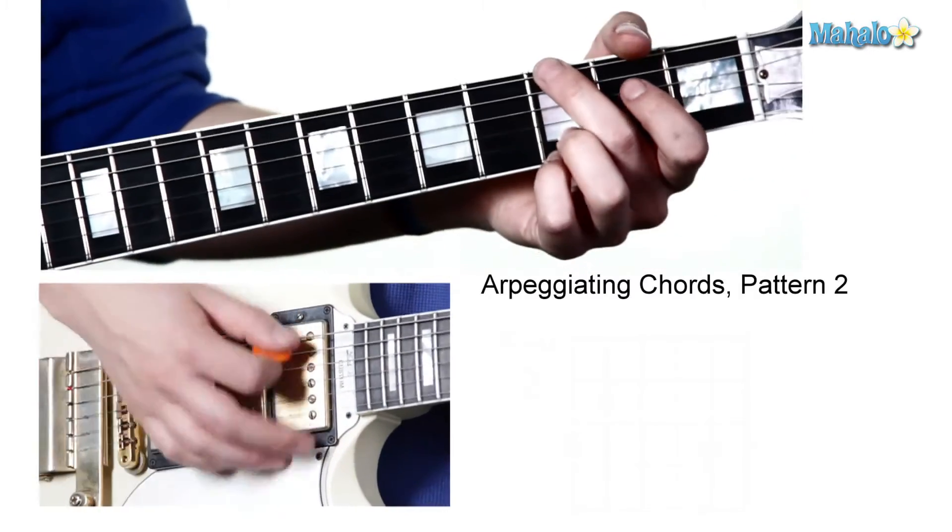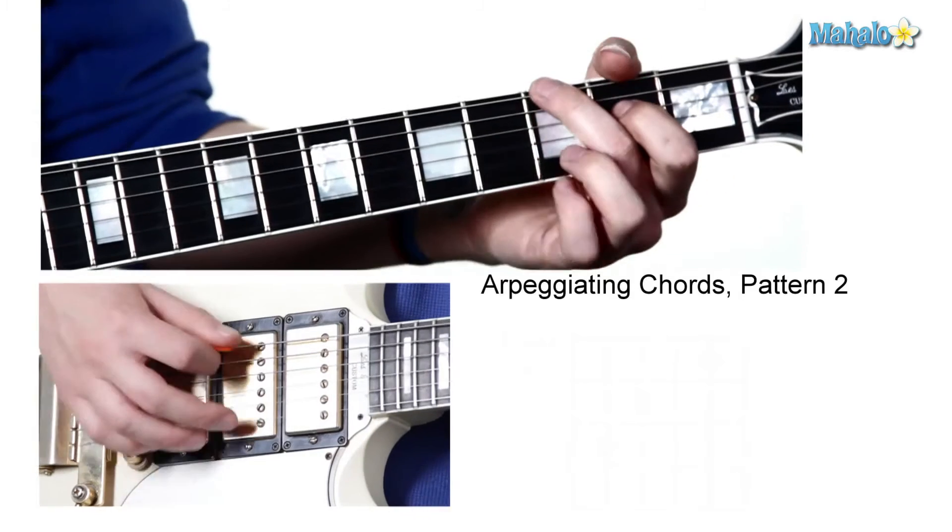Great exercise — G to C picking pattern. What we're doing is arpeggiating the chord, which is playing individual notes of the chord as opposed to all at the same time. Tune in for a third arpeggio video, which is going to show you basically the fundamental way to arpeggiate a chord from the bottom to the top.